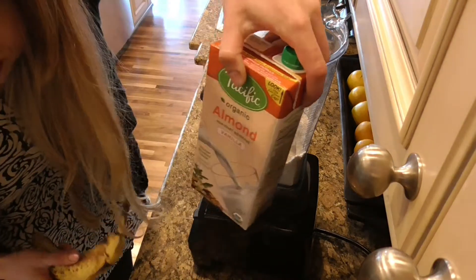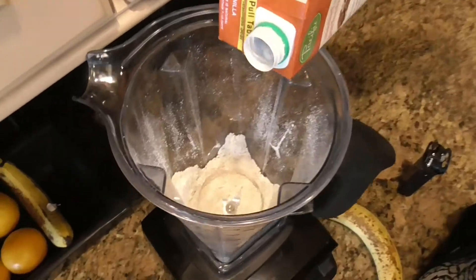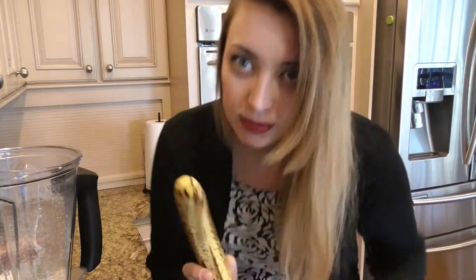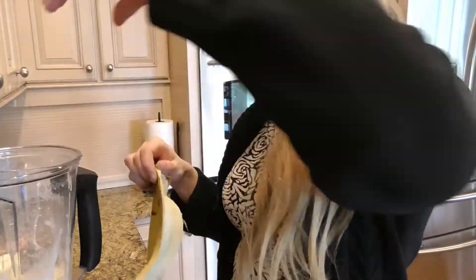Get your banana, get your almond milk, add one cup to the blender. Now get your banana and put it in the blender. No peels, please.